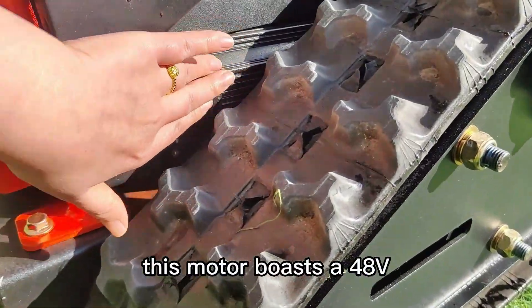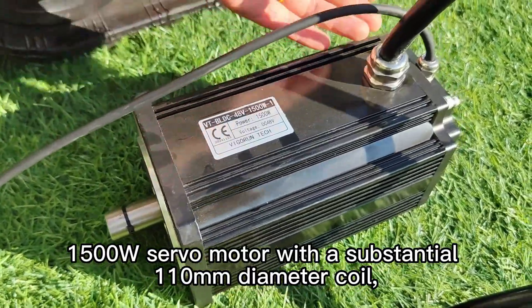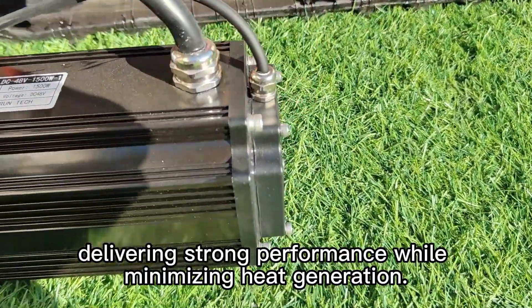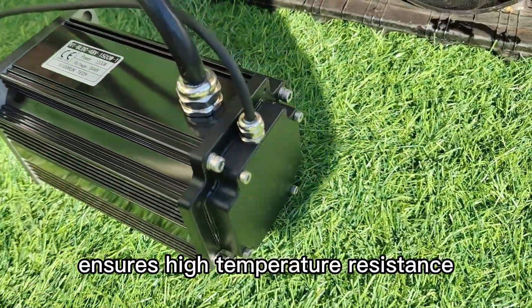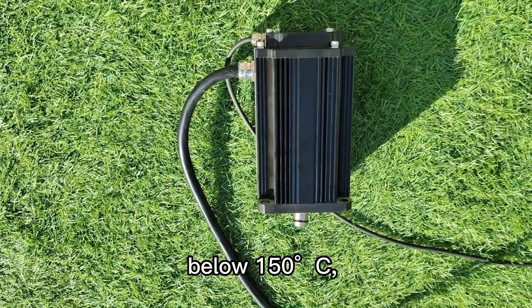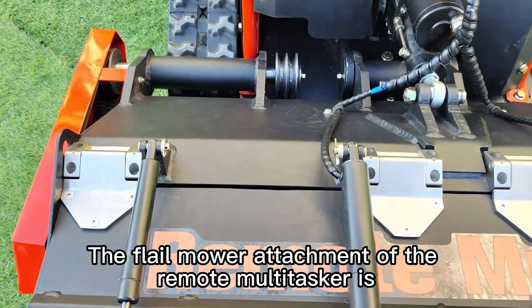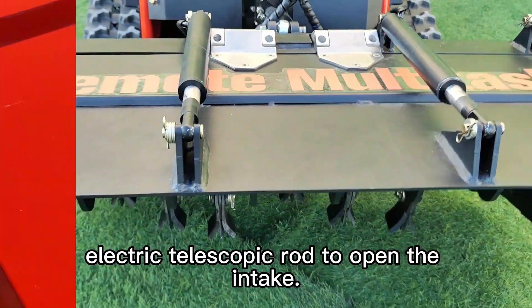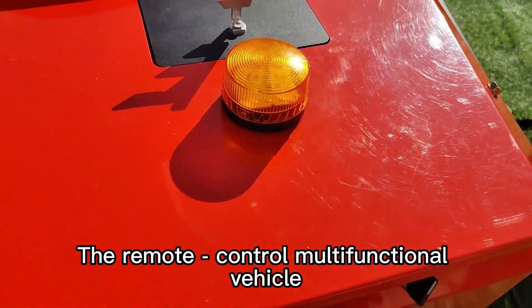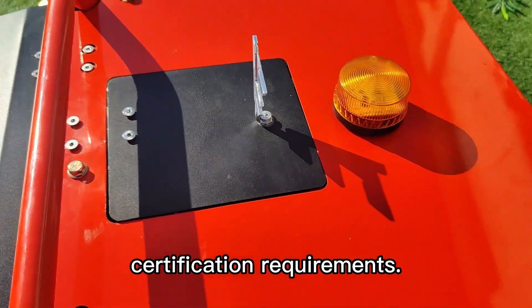This motor boasts a 48V 1500W servo motor with a substantial 110 mm diameter coil, delivering strong performance while minimizing heat generation. Utilizing SH-grade magnets ensures high temperature resistance and prevents demagnetization below 150 degrees Celsius, enabling extended periods of continuous operation. The flail mower attachment is equipped with heavy-duty stainless steel hinges and features an electric telescopic rod to open the intake. The remote control multifunctional vehicle is also equipped with state-of-the-art warning lights that strictly meet international safety certification requirements.